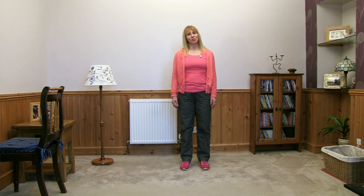Hello, I'm Vivian and I'm leading you through your strength and balance today. Make sure you're wearing nice comfortable clothing, and the other thing you're going to need is a chair — a kitchen chair or your dining room chair would be ideal.